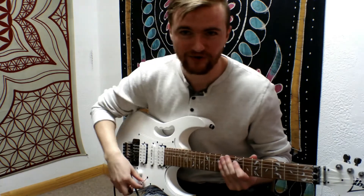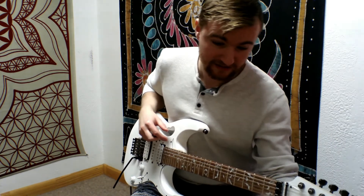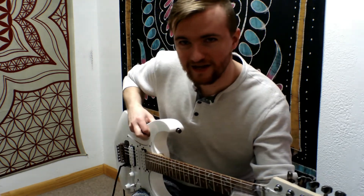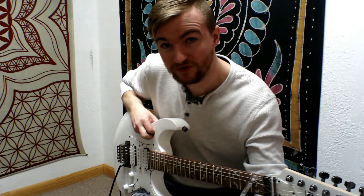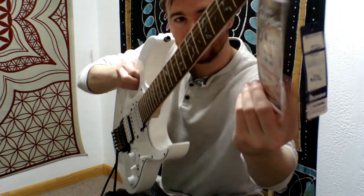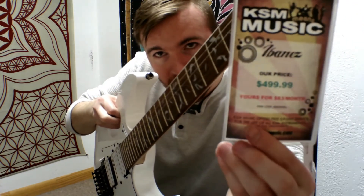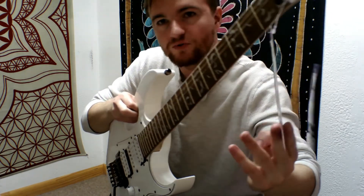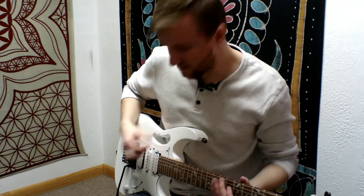Anyway, how much do you think you can have this guitar for? The price listed here at KSM Music in Logan, Utah is $499. You can see right here. You can also do monthly payments — $83 a month if you want to pay it off. Or you can just pay $499 and get it today.